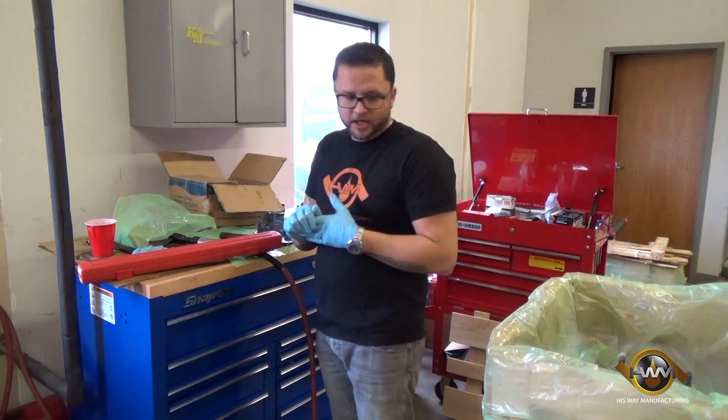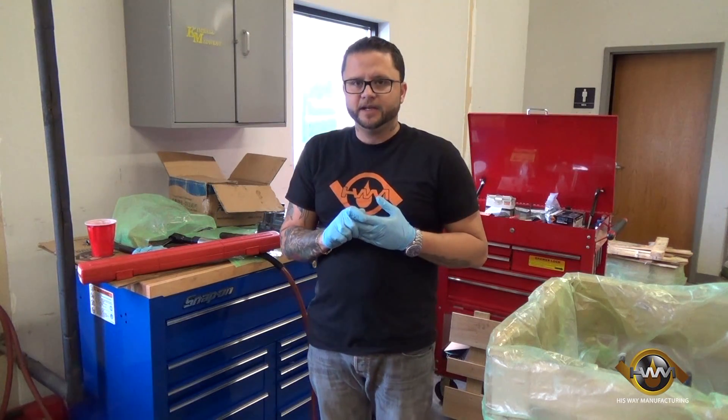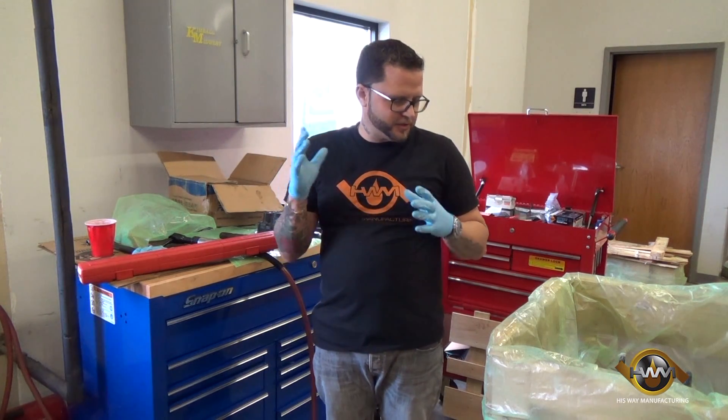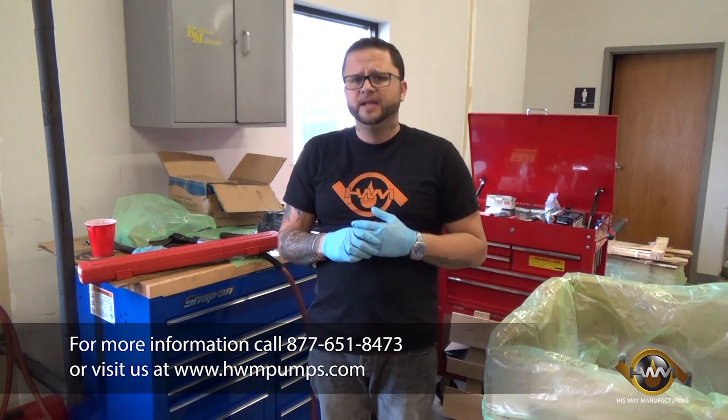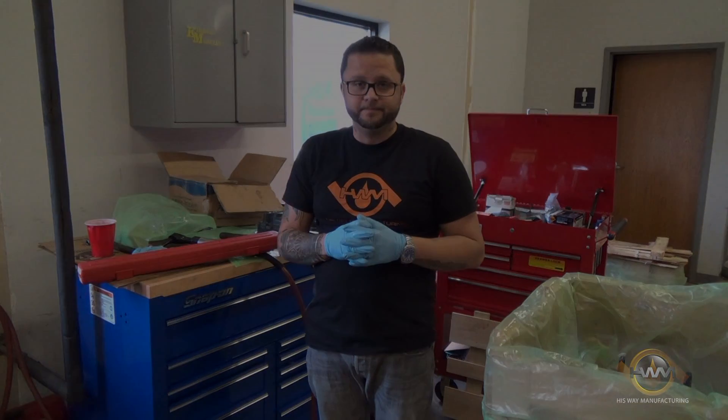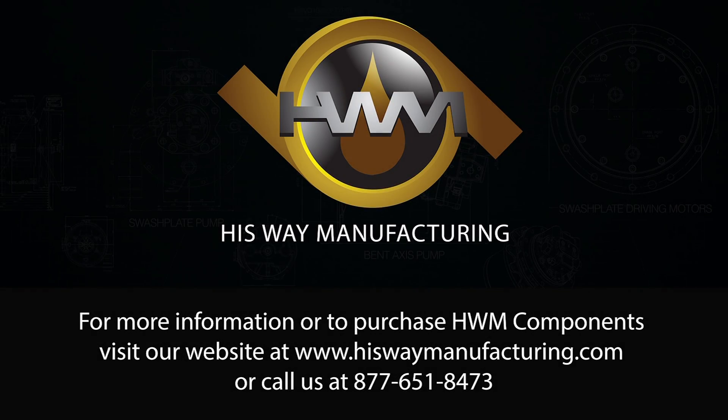The pump's done and ready to go off to testing and then on to the customer. I appreciate you joining in and watching. If you have any questions give us a call — we have many people here that can help support you in your application. I'm Brook Hale with HisWay Manufacturing. You can check us out online or give one of the dealers a call and we'll take care of you. Thanks and have a great day.